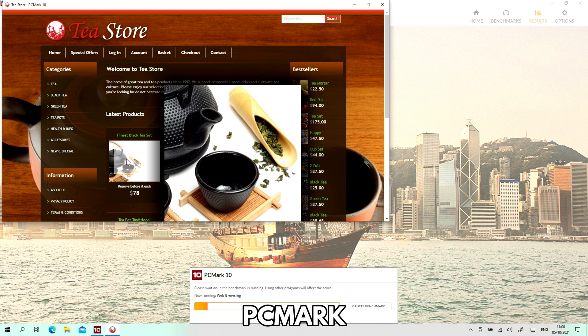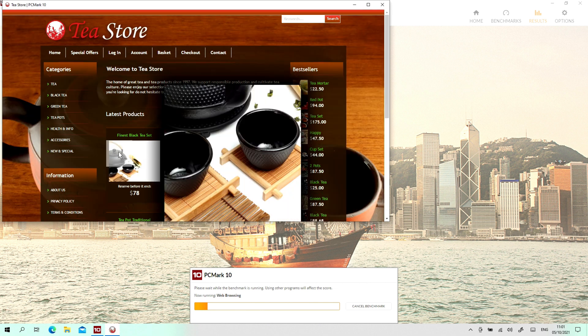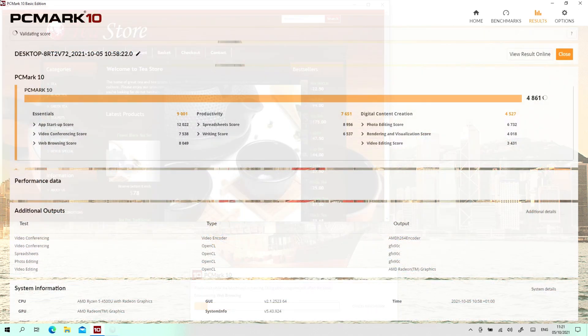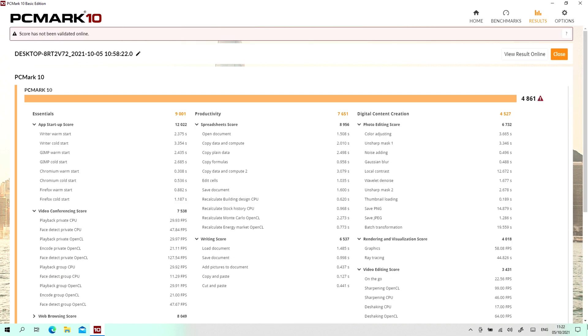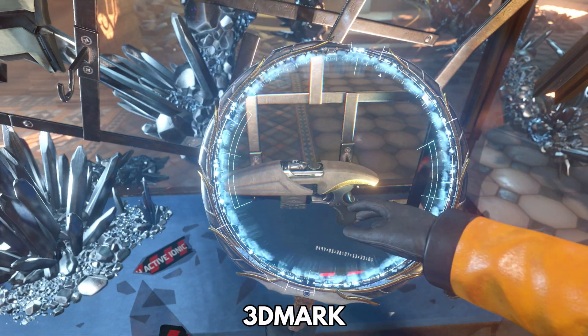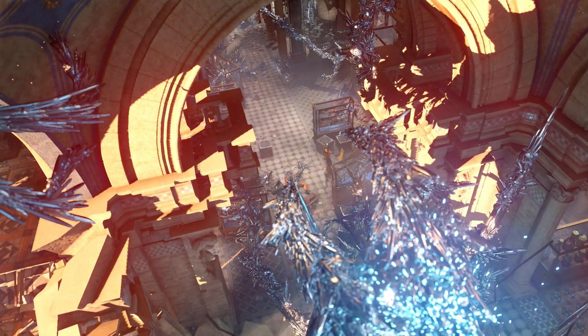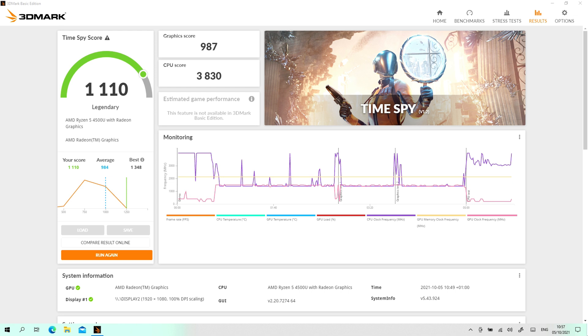PCMark performs a series of tests on overall usage for tasks such as web browsing, media consumption, image and video editing and more, providing a good gauge of day-to-day performance. The Aya Neo scores 4861 with good scores across the tests, though not higher than i7-based handhelds. The 3DMark test evaluates CPU and GPU for 2D and 3D capabilities — the Aya Neo scores 1110, which is above average for similar CPU and GPU configurations and could go higher with TDP increases.